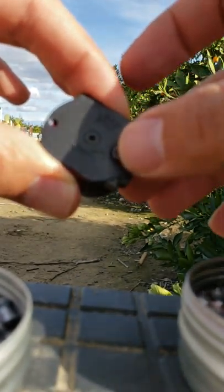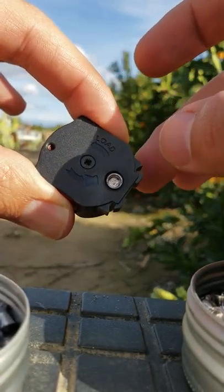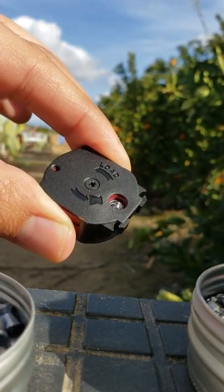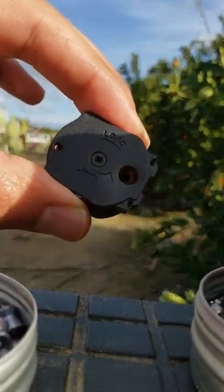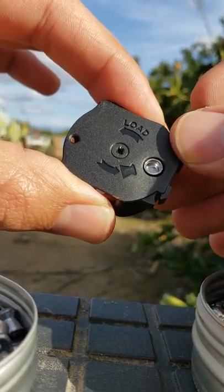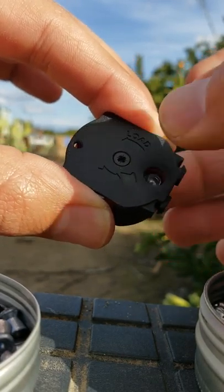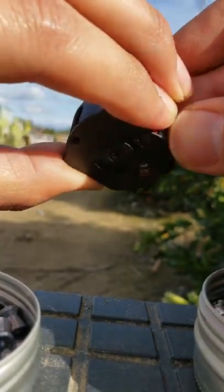I've seen people talk about pushing it in with their fingernail. So this one's kind of sticking out. If you push it all the way in, see how it sits in there nice and good — that's how it's supposed to be. Otherwise you're gonna get friction on the skirt, just like that. If you try to go to the side, that's gonna give you friction and it's not gonna shoot well, it's not gonna reload. If you push it all the way in, it'll hold it there. You notice it's not falling out.